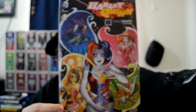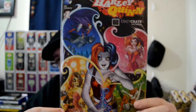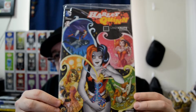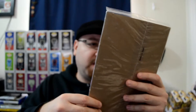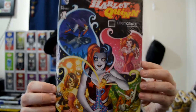The next thing we have — oh, awesome! A Harley Quinn Loot Crate exclusive comic book. That's sweet! I really like this, I don't have any Harley Quinn comic books. I always see them and think maybe I should grab one, but I haven't. I'm not going to open this because it's sealed and I'd like to keep it that way. Cool cover — I'm glad Loot Crate is getting nice exclusives these days.